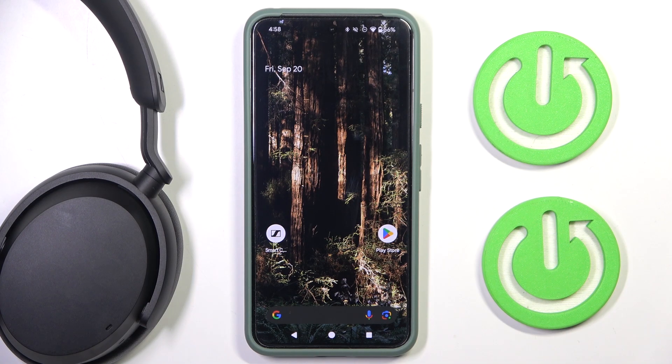Hi everyone, welcome! Today I have Sennheiser Accentum wireless headphones and I'm going to show you how you can easily check your firmware version.